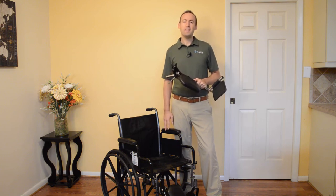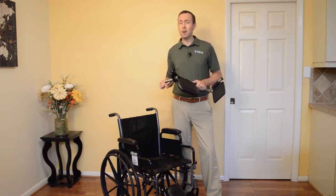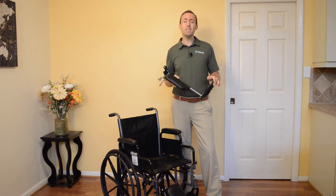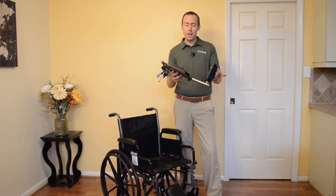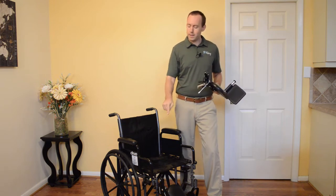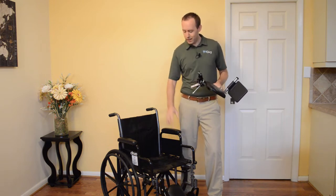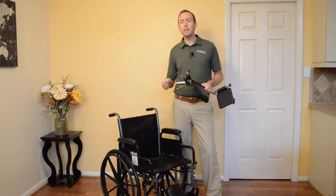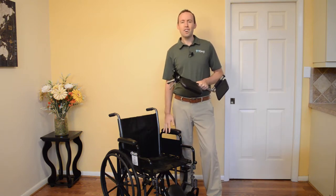Greetings, this is Sean your PT guy here. Our videos help you move better and stay independent so you can enjoy your life. In this video, we're going to show you some wheelchair basics that everyone with a wheelchair needs to know about. We'll go over the leg rests, how to adjust them, what to look for, the brakes and how to manage those brakes, the arm rest, and finally how to fold up that wheelchair if you need to put it away. Let's get started.